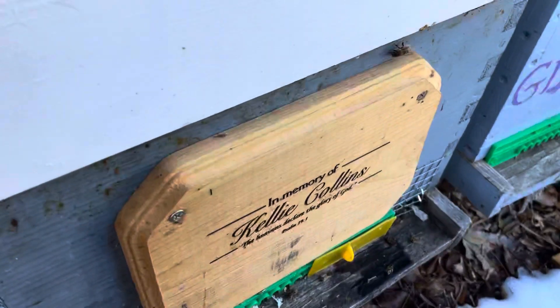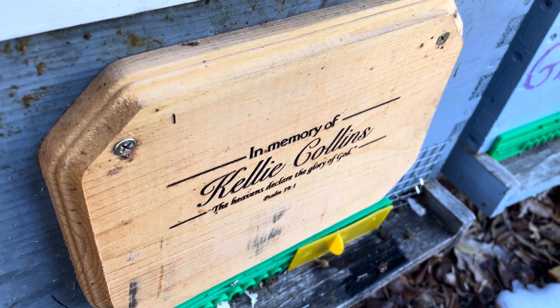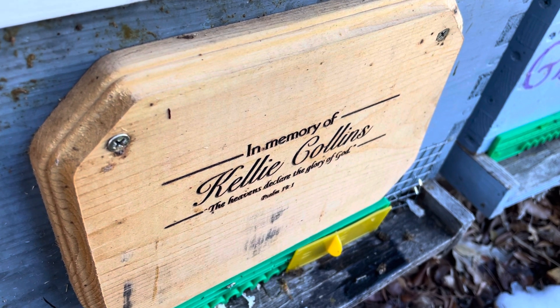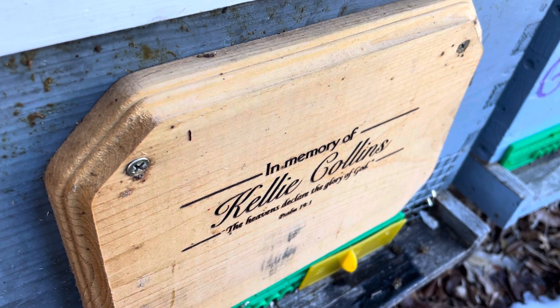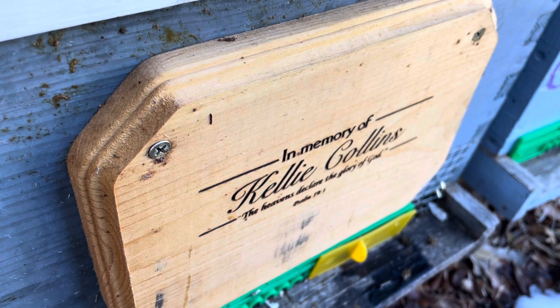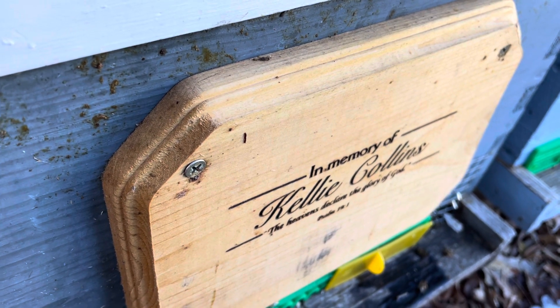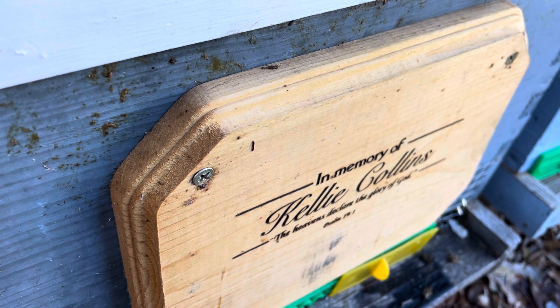But here's the Kelly Collins — thank you, Kelly Collins. Thank you in memory of our dear sister Kelly Collins. Appreciate and love her folks, praying for you all the time. Sweet young lady. Met her at Camp Quininia, and she just inspired and blessed a lot of people.